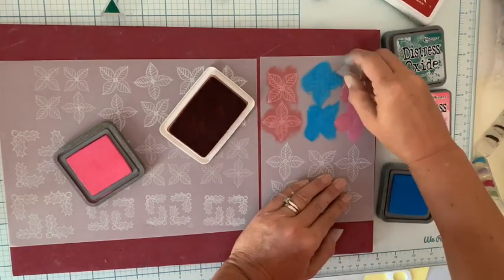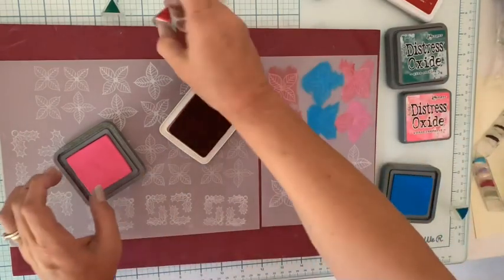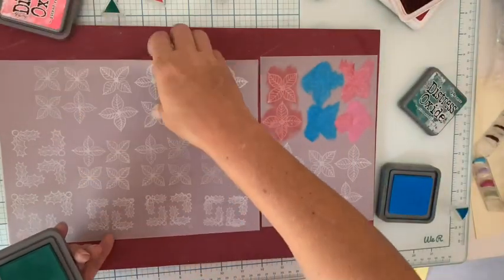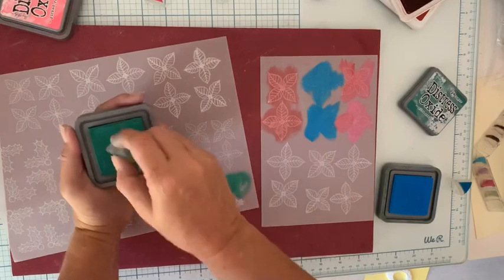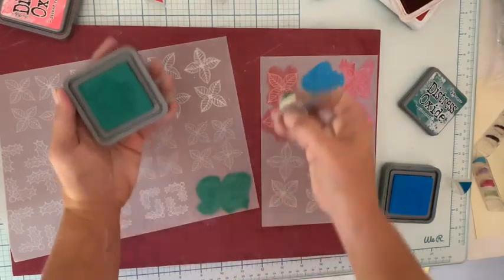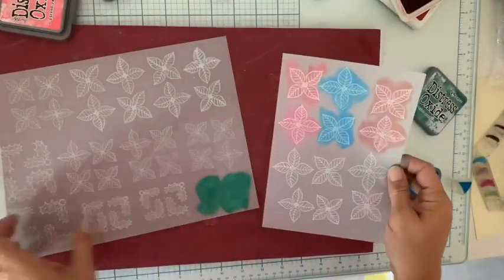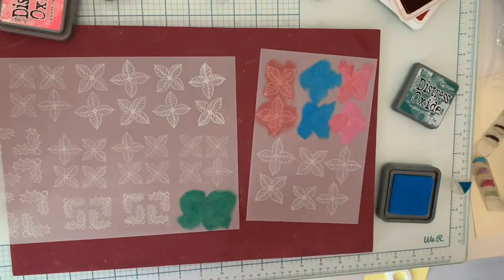Pour les feuilles pareil, j'ai choisi une encre assez foncée et j'ai pris dans les coloris Distress la Pine Needles — vous voyez, assez foncée. Je prends les petites feuilles et j'ajoute également ma couleur. Des couleurs assez foncées, mais vous allez voir quand on va retourner le vélum et bien ça ne va pas faire si foncé que ça. Je vous montre : on a des tons plus clairs, donc très très sympa. Je finis la mise en couleur et puis je vais pouvoir sortir mes dies. Avant, je vais avec les ciseaux découper toutes mes formes pour faciliter la position des dies.